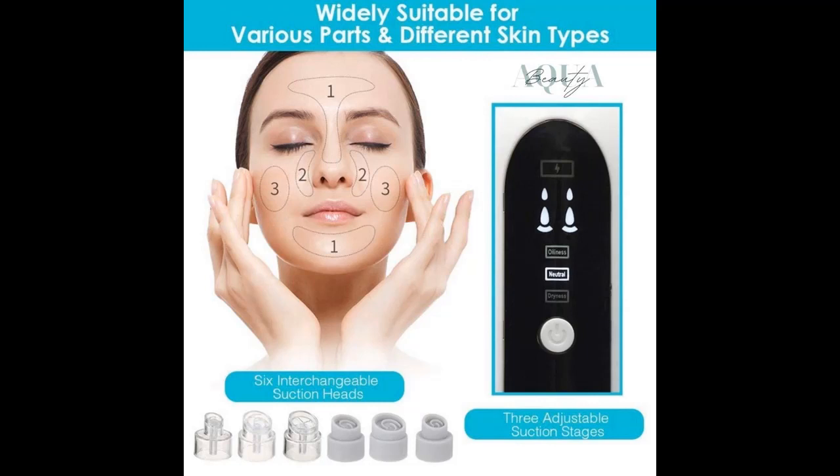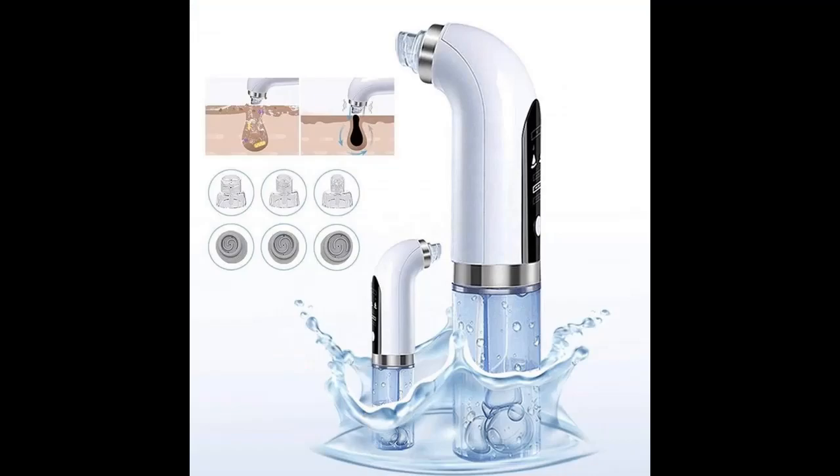It is also an anti-aging skin treatment which helps to reduce fine lines and wrinkles, large pores, hyperpigmentation, and uneven skin tone.